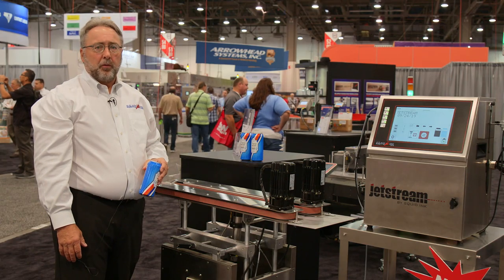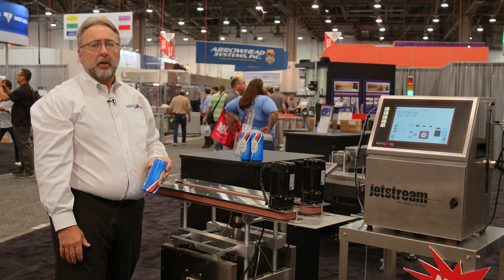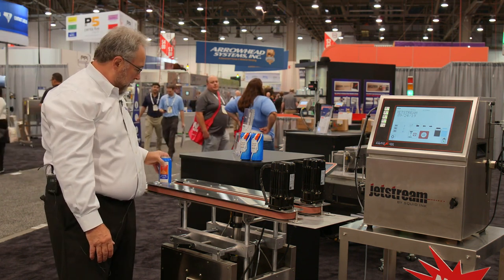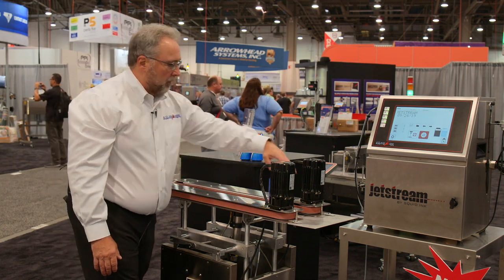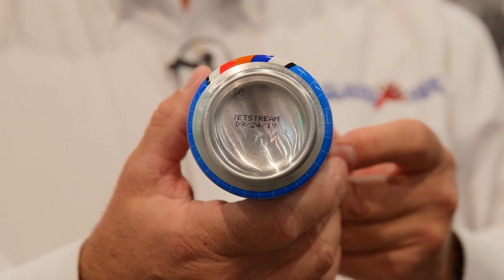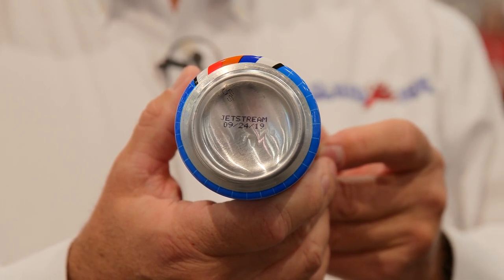Today we're showing our new CIJ Jetstream printer printing bottom-up on the beverage can. For more information about our Jetstream printer, please see our website at www.squidink.com.